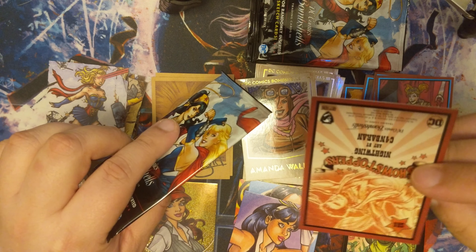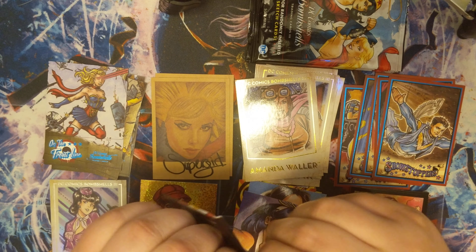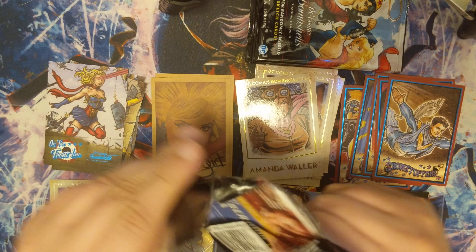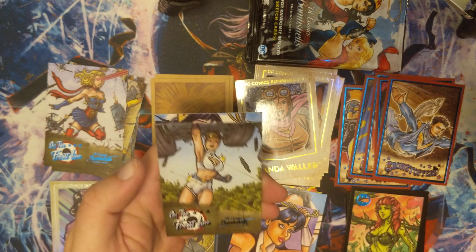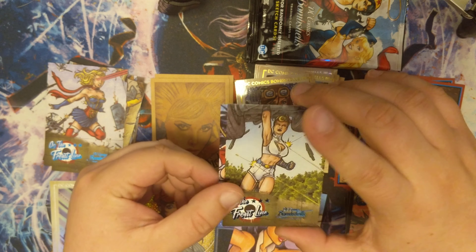We got ourselves a vintage art Supergirl — I haven't got any duplicates there yet. And we got ourselves another Showstopper — Nightwing or Robin... yeah, Nightwing. I guess it just depends on what era you are in, whether he's Nightwing or someone else.